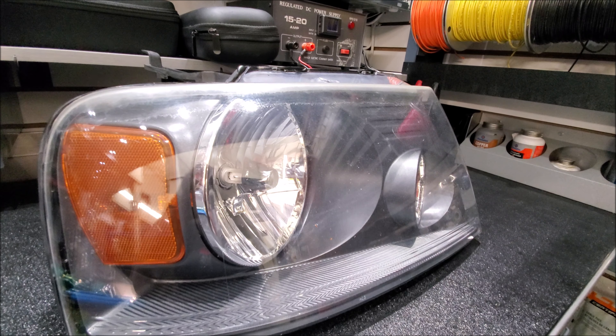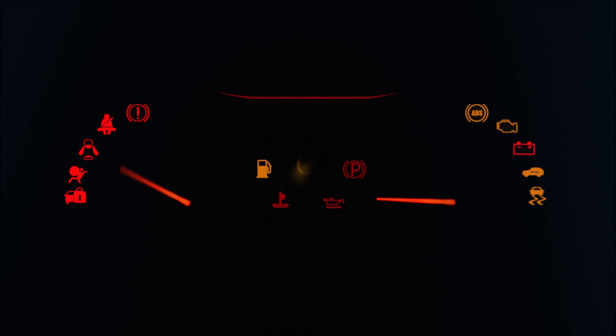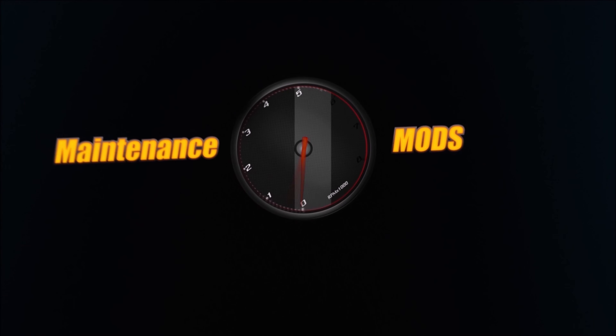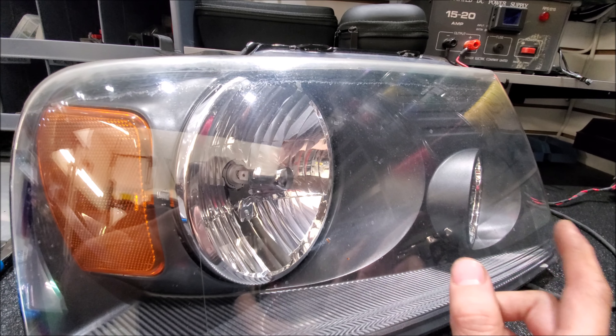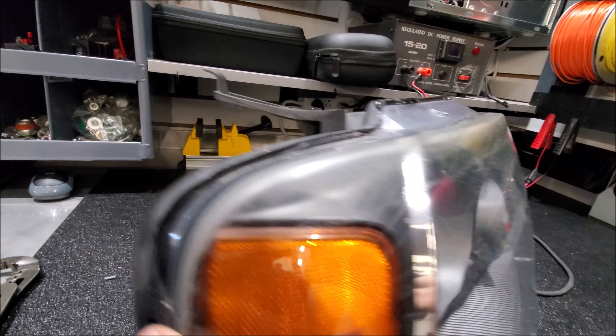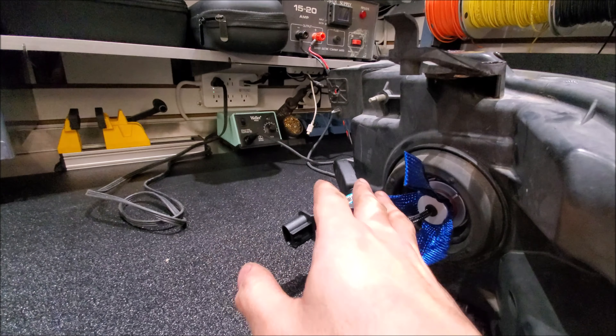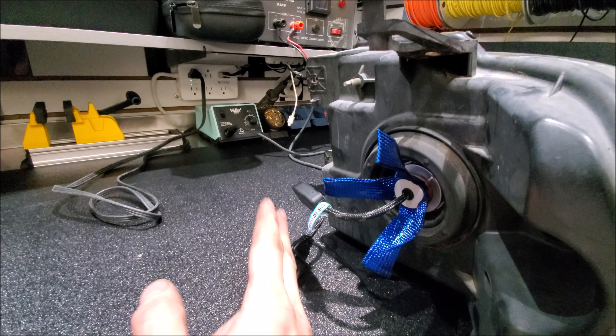Hey guys, today we're just going over some basics that we do to rejuvenate your headlights and upgrade them. The number one thing we like to do to upgrade a halogen housing is change out the bulb. We prefer to use a high-quality LED replacement bulb that has a good operating voltage range so it can work in a variety of vehicles.